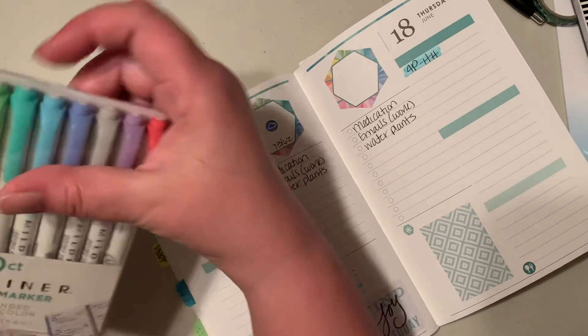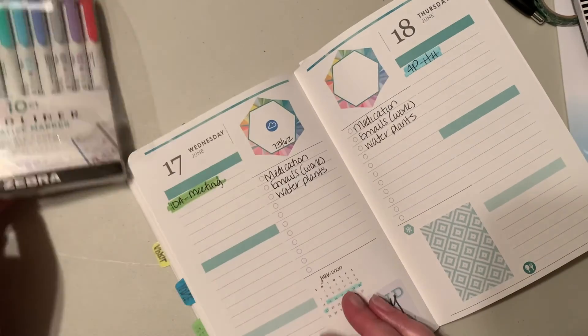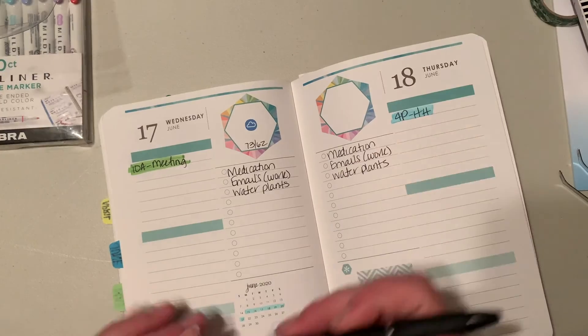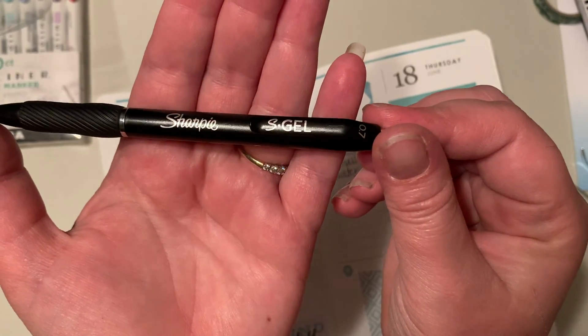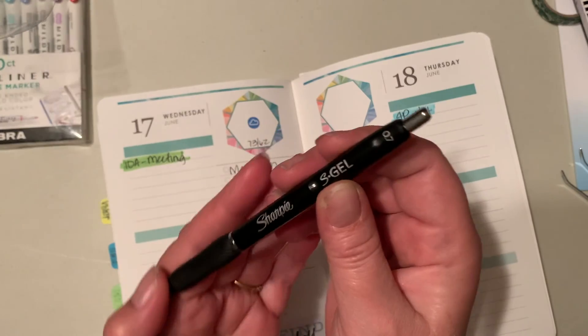These are the Mildliners. The pen I use is the Sharpie S Gel 0.7.